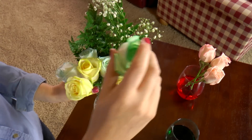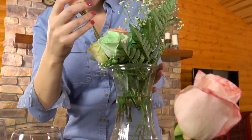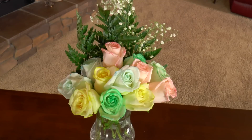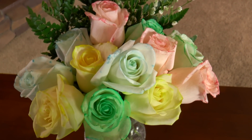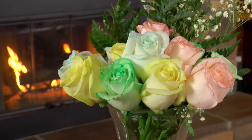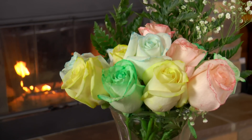So now let's put our flowers into a vase with some fresh water. Now that your roses are all done, you can give them to someone special for Mother's Day, Valentine's Day, a birthday, or just any special occasion.